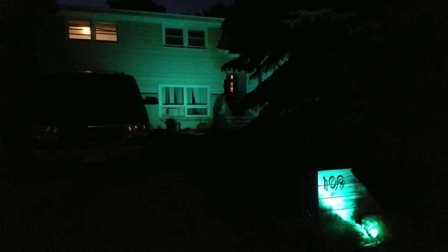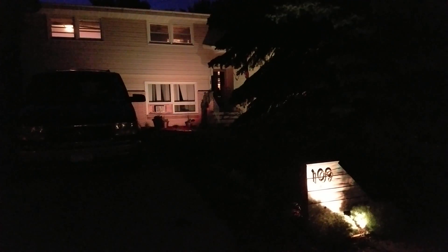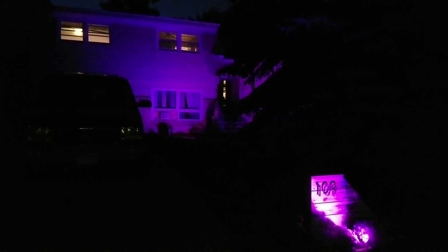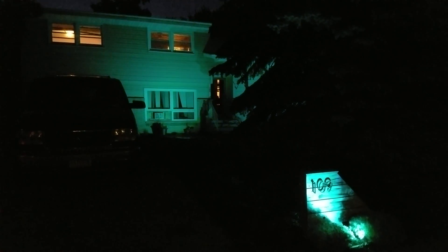The four lights are currently running on two channels, so I have two controllers. The two outer lights up against the house are one controller. The center light and the street sign are the second controller.